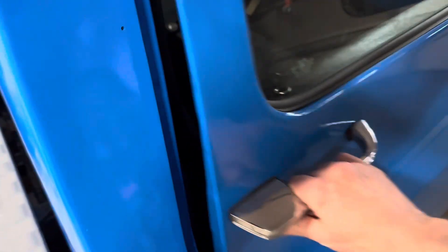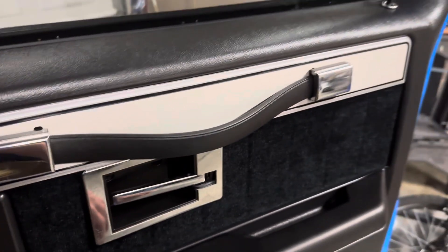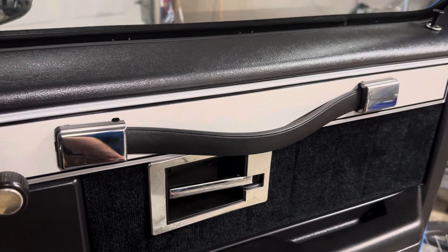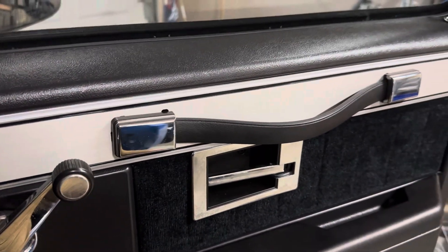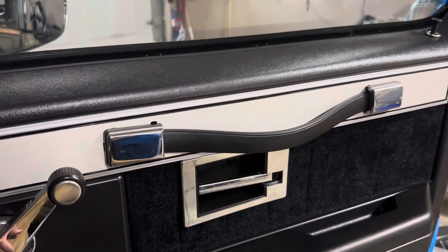I bought this truck — a square body Chevrolet — when I was in high school. When I did, it was missing a door clip, and the ones I did have were prone to falling off. When I redid this truck, I bought some new ones and put them on, and the first thing they did was break. I was frustrated and didn't want to waste any more money, so I thought of a way to fix these.